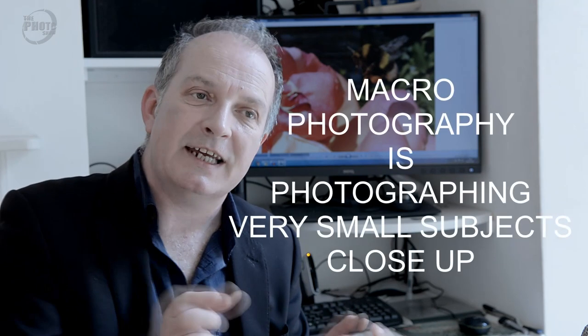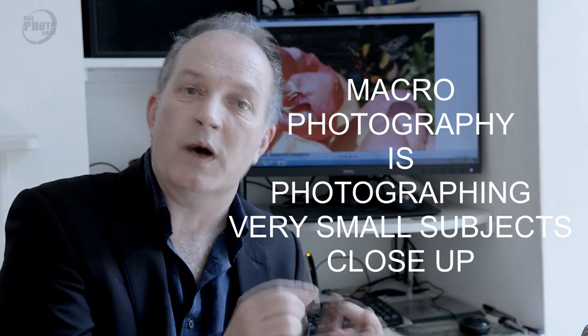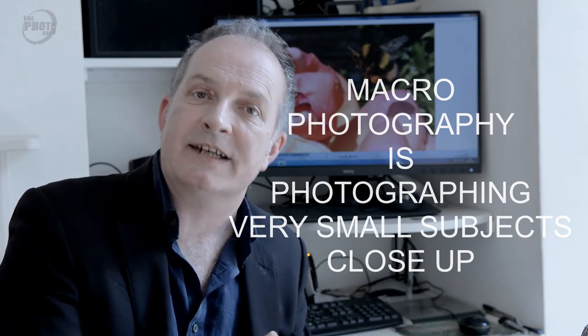With photography, there are so many different types and you never really get to try them all. One of the things I've never really tried is macro photography. Macro photography is taking photos of things that are very small — it normally involves things like insects, water drops, or flower petals — to get a really detailed image of a very small object.